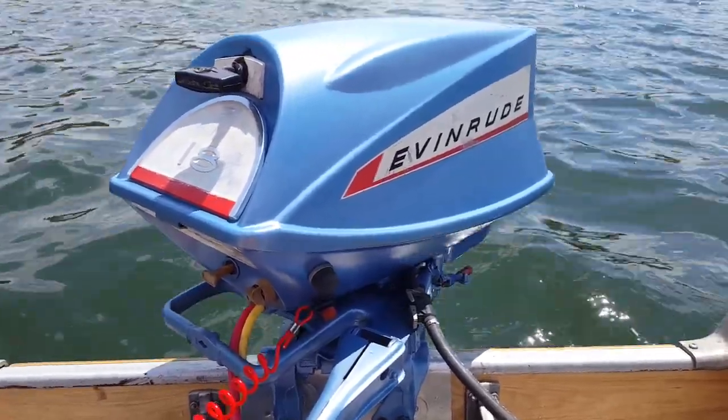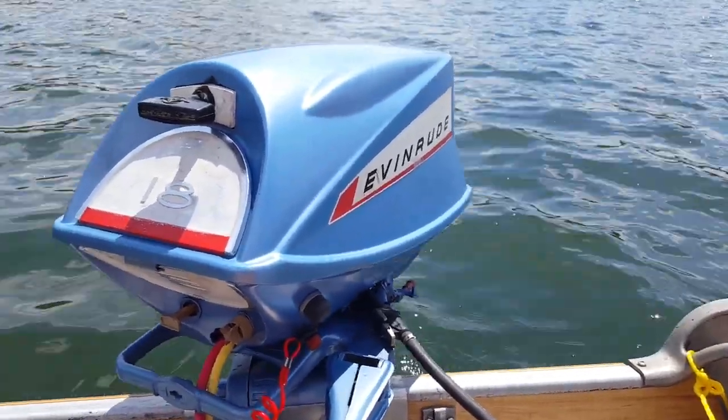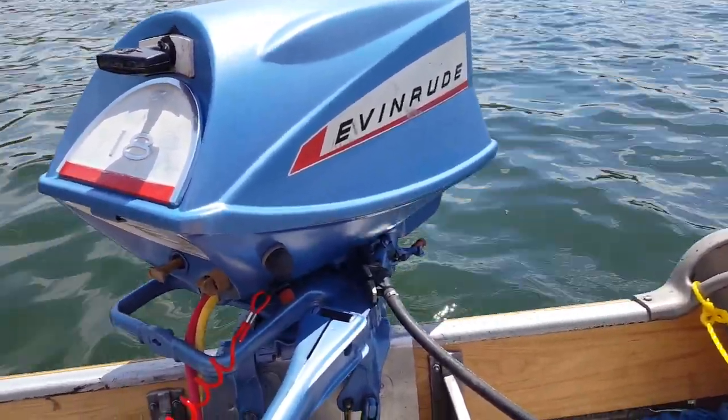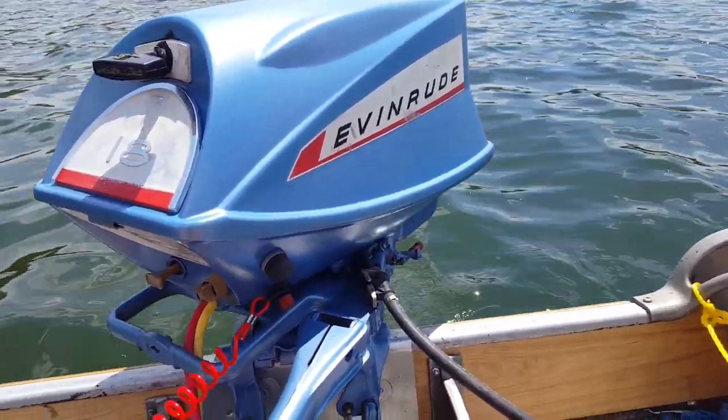My daughter's with me in the boat today and I'm running my 1967 Evinrude Fast Twin 18 horse. I had this motor for a couple of years — I bought it at an auction really cheap. It was really rough and it's been all apart.